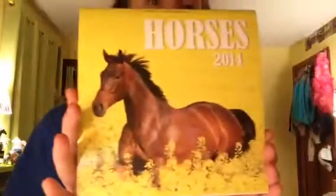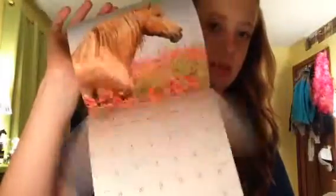Next thing that was in there was just this Horses 2014 little pocket calendar. I actually really like this because you can put it in your tack trunk and it has the emergency info and the phone numbers. I'm really excited to use it — it's just really small and it'll fit right on my wall easily.